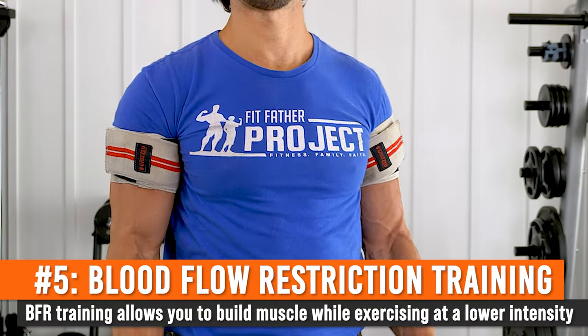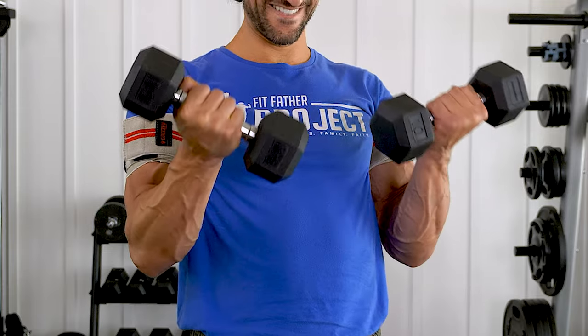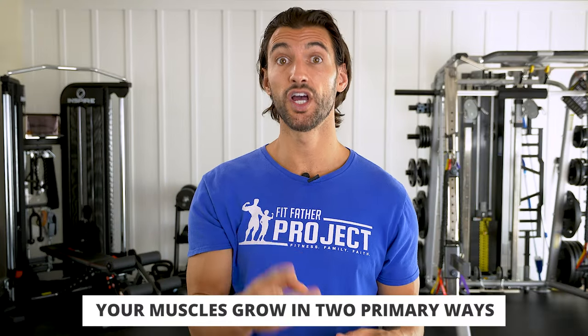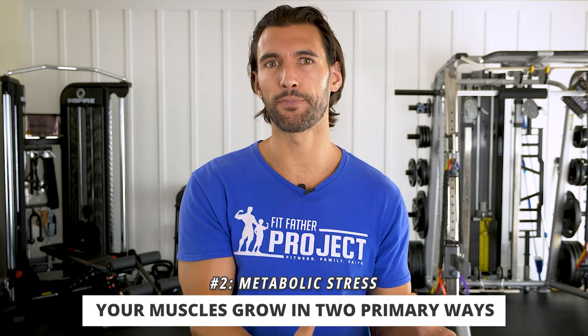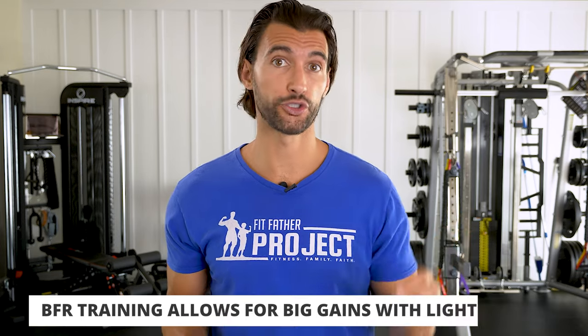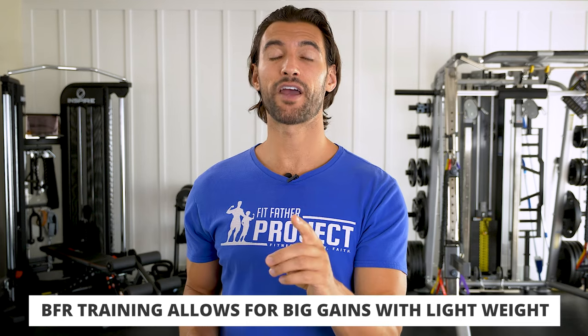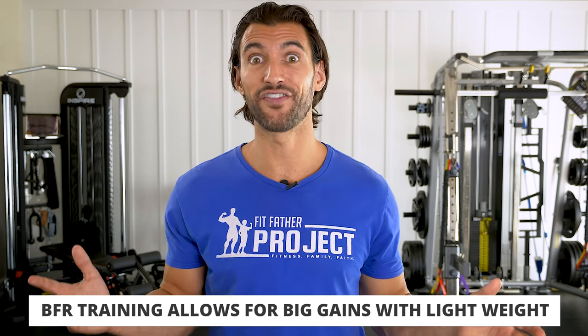Exercise number five on our list is blood flow restriction training for the arms. The concept here is that muscle grows in two primary ways. One is mechanical stress: we lift a really heavy weight, create a lot of tension, there's some tearing because of that tension, and the body compensates and responds. The other way is through metabolic stress — when we've put the muscle through so much work, so much lactic acid buildup, so much energy pathway production, that all these metabolic byproducts actually stimulate the body to build muscle. With blood flow restriction training, you can use a really light weight with some modifications and create a profound metabolic stress that also leads to gains — using only 10 to 15-pound dumbbells.